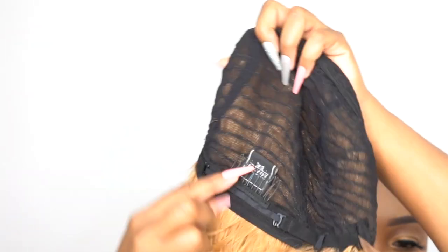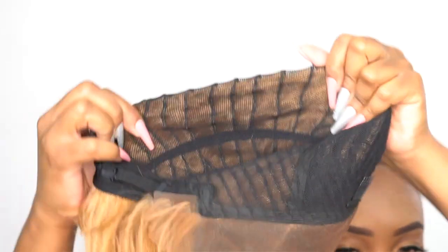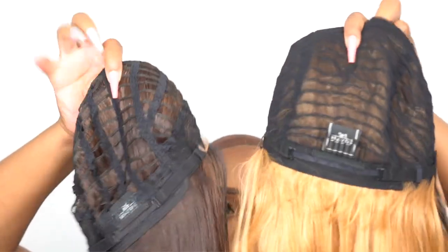The cap construction: you get two combs up front, one at the back, adjustable straps, and a stretchable mesh net material cap — pretty comfortable and big-head friendly. That's the difference between this one and the Leaner I just reviewed: this one has a stretchable mesh net material, while the other has a regular cap construction. I'm not sure why there's a difference when they're both labeled as Refined HD Lace Wigs, but regardless, I love both of them.